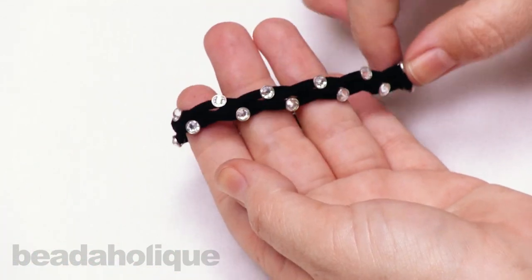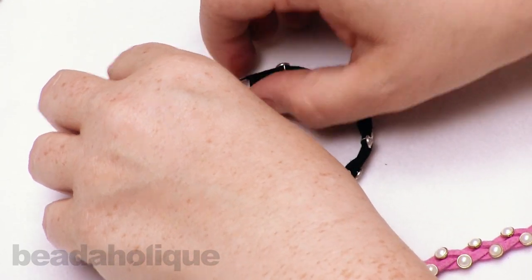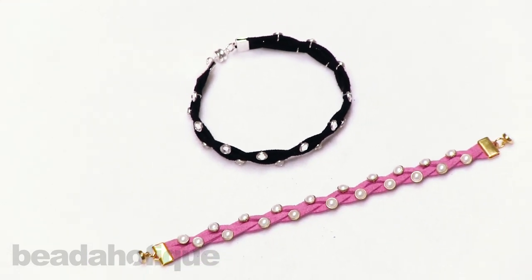And that is our beautiful braided bracelet featuring the crystallettes! Check out many more colors of crystallettes and ultra suede to personalize this to your taste. I hope you enjoyed this video — you can find all of these supplies and even more videos at Beadaholique.com.